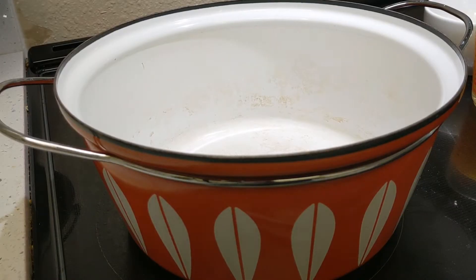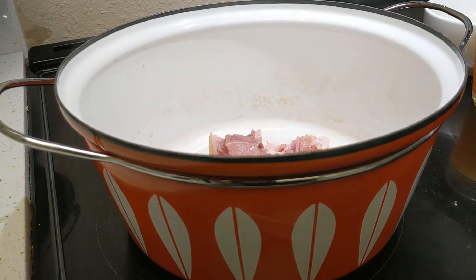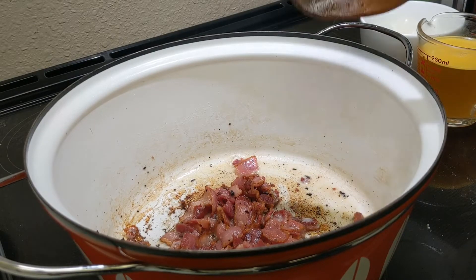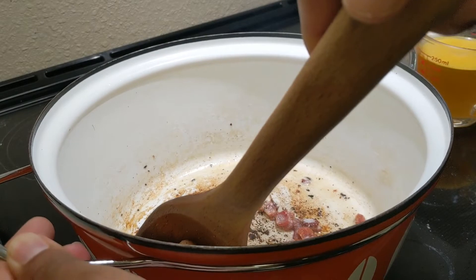Once the pan is heated, put the bacon on it. Once the bacon is crispy, transfer it to a plate with a paper towel on it to soak up the oil and greasiness.